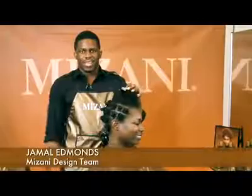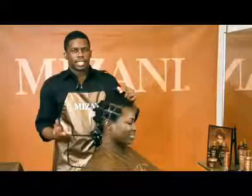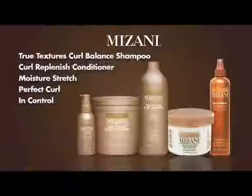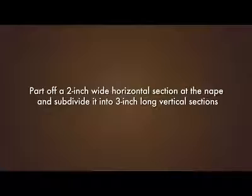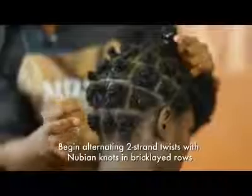My name is Jamal Edmonds and I am a design team member for Mizani. I wanted to show you a new technique of twisting and knotting to create texture. She's about a six, seven type on the natural curl key, which means she's very curly and coiled. Mixing the knots and the twists is going to give you a great texture.